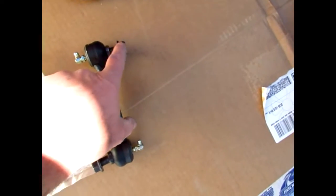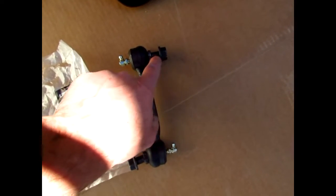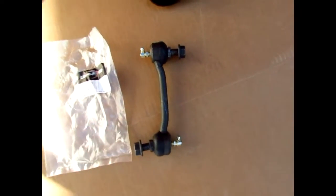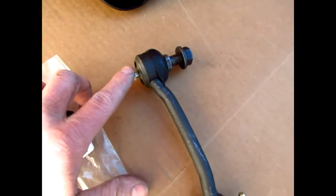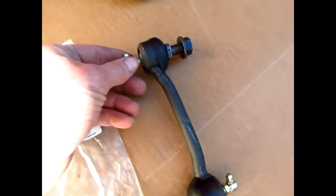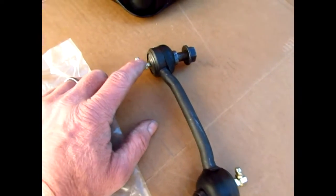On the end link, the nuts are really tight. While it's out, I went ahead and tightened it all the way down — it's still gonna be snug but I thought it would help make it a little easier when it's installed. It's got these little grease fittings; there are no threads in here so you've got to carefully start them because they're not installed yet.